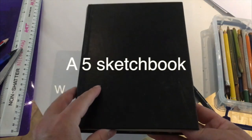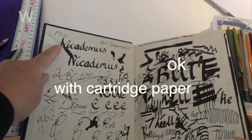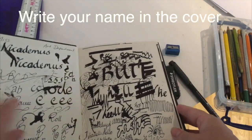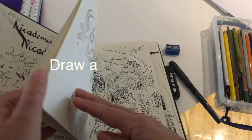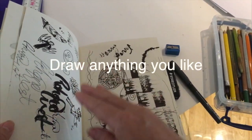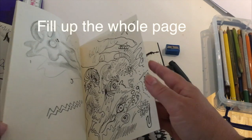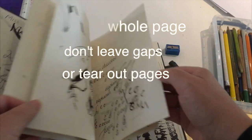You also need a sketchbook. Make sure your sketchbook has cartridge paper in it, and write your name clearly in the front cover. You can experiment with your sketchbook and draw anything you'd like in it. Try out different types of pens and drawings, and make sure you fill up the whole page before you move on to the next.